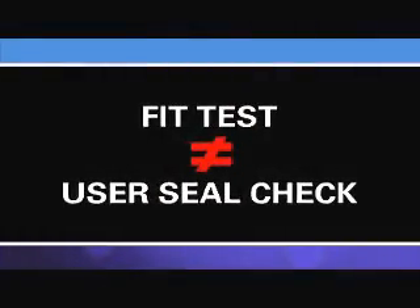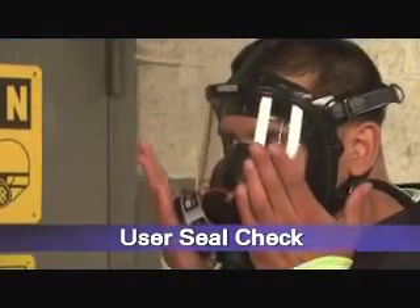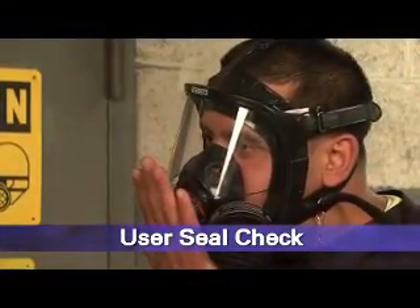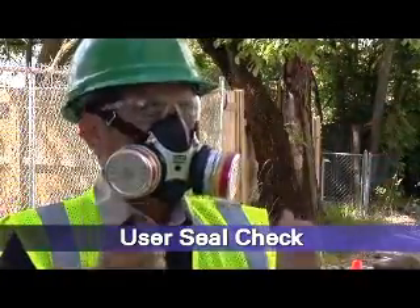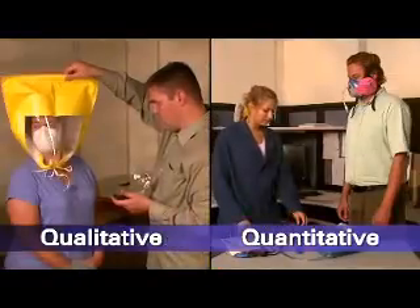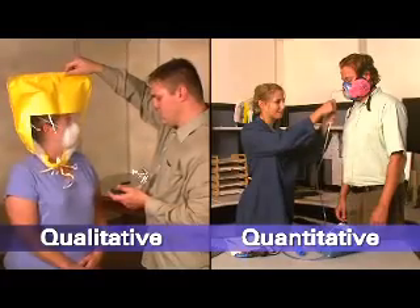A fit test should not be confused with a user seal check. A user seal check is a quick check performed by the wearer each time the respirator is put on. It determines if the respirator is properly seated to the face or needs to be readjusted. There are two types of fit tests: qualitative and quantitative.